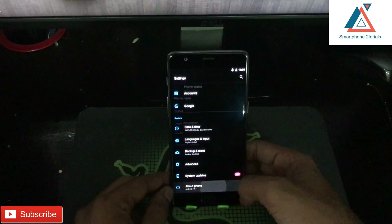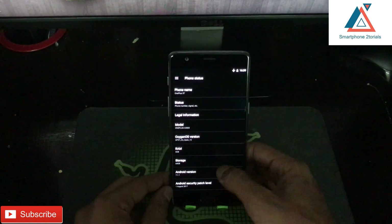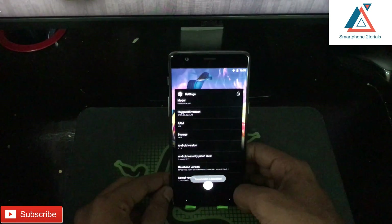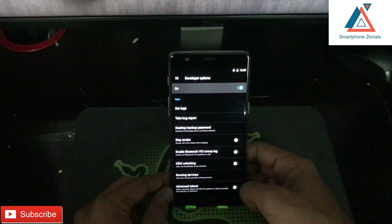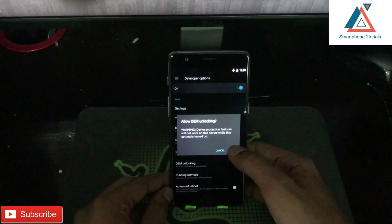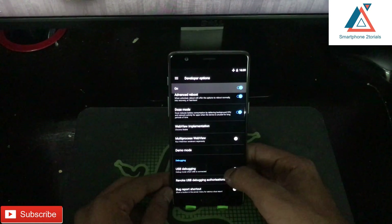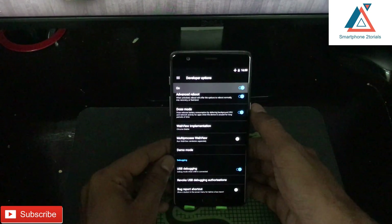As you can see right now, the phone is running Android 7.1.1 — one of the beta updates I was using. I'm currently on a locked bootloader, so we will go to Settings, tap Build Number seven times, then go to Developer Options, enable OEM unlocking, enable Advanced Reboot, and enable USB Debugging as well, just to be sure.